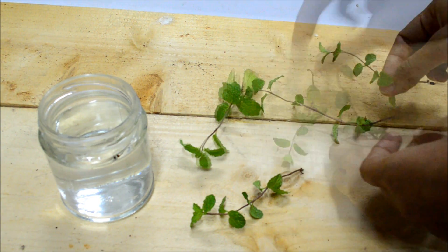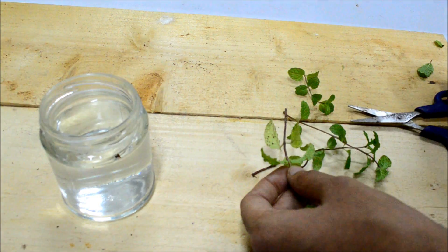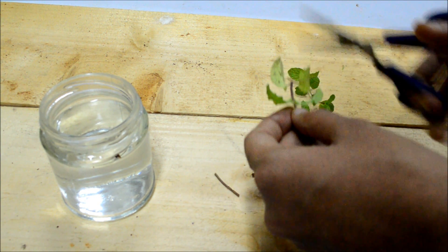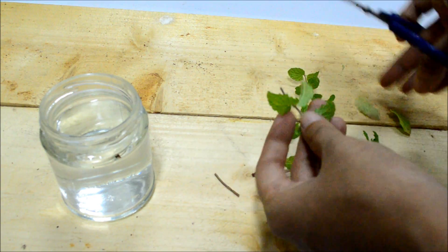Use a couple of branches from the store bought mint — we would need to make a cut at this point. The reason for making a cut at this junction is to promote the release of growth hormone. The growth hormone is going to help in the development of roots.